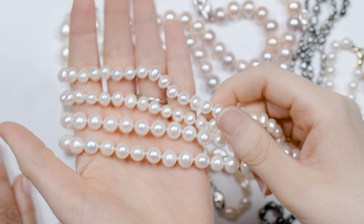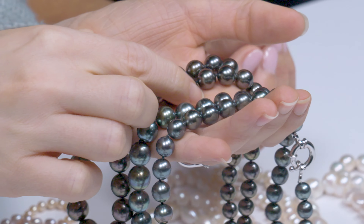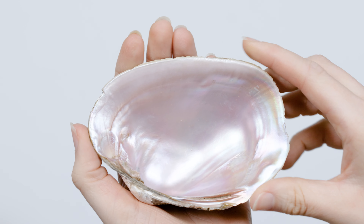Hey guys, welcome back to another unboxing. Today we have the pearl expert Gina LaTondres with us and I understand that you brought us some cultured pearls to look at. Well, the majority of pearls on the market today are cultivated and so we're going to talk about where they're cultured and how we do it.